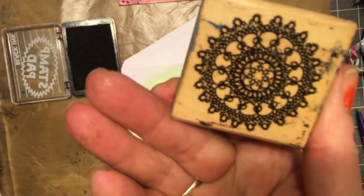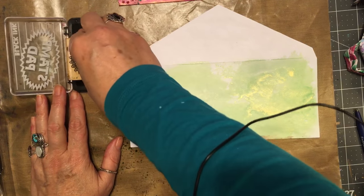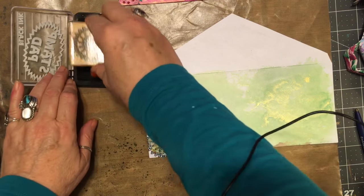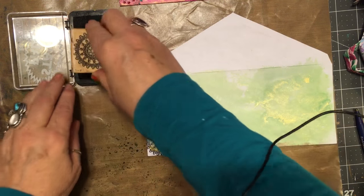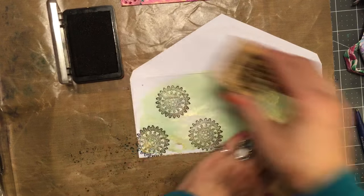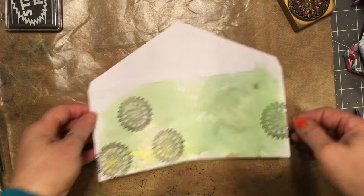Got my doily stamp. I have used it so much that it doesn't really stamp perfect anymore, but that's okay — it's old and decrepit, like me. Probably if I actually did it right it would be more better, much more better. I like to put one over here. Give that a quick try.